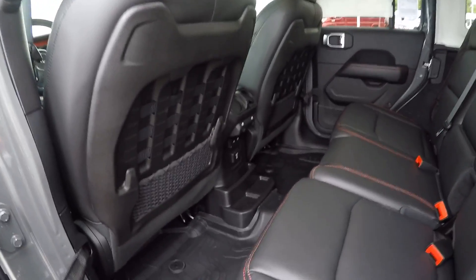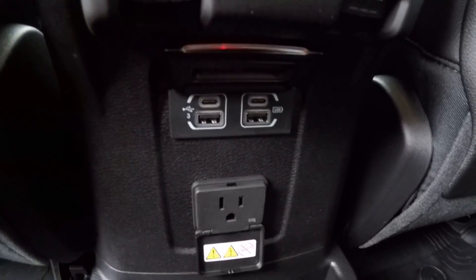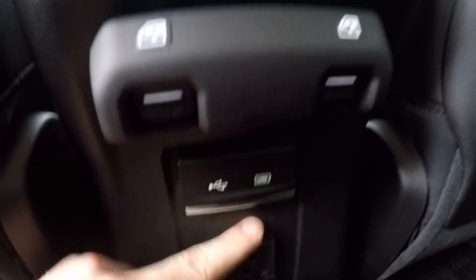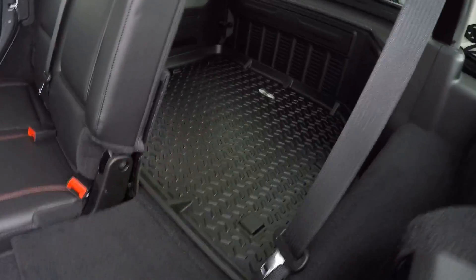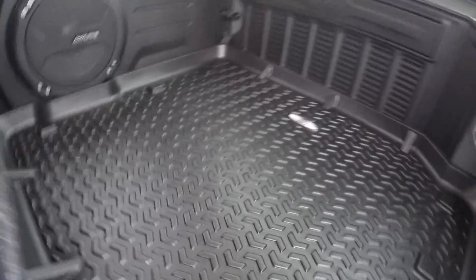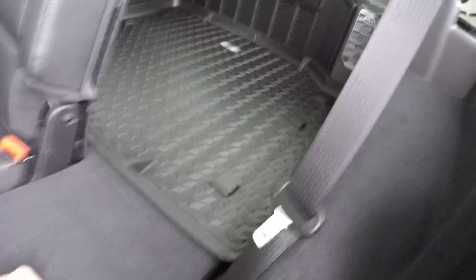In the back there's still a lot going on. You've got hooks, speakers up in the ceiling, a 115-volt outlet in case you forget your car charger, plus USB and USB-C options. Power windows back here too. The back seats fold down for plenty of space. Rocky Ridge throws in a cargo mat to keep the back protected — perfect if you've got animals. Great vehicle for kayaking or anything off-road.